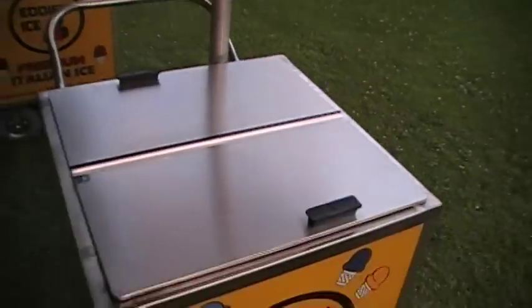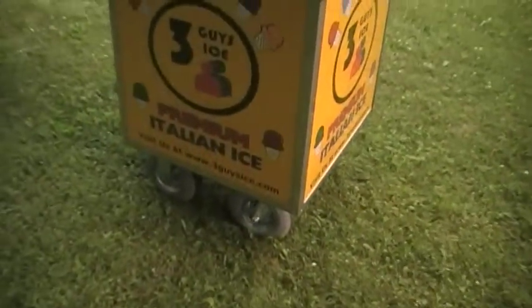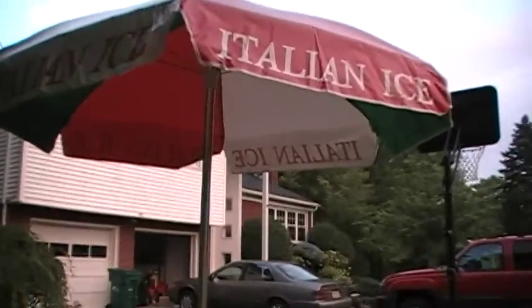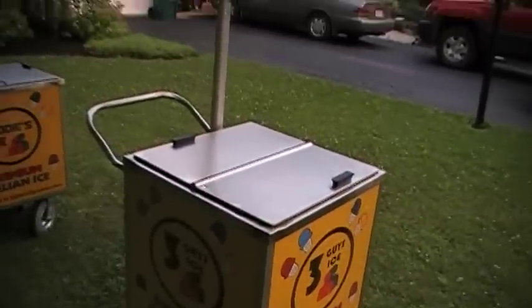Like I said, it's light even though it is totally stainless steel. It has nice soft tires — you can go in grass easily, you can go on gravel. It's very nice. The umbrella keeps it shaded.